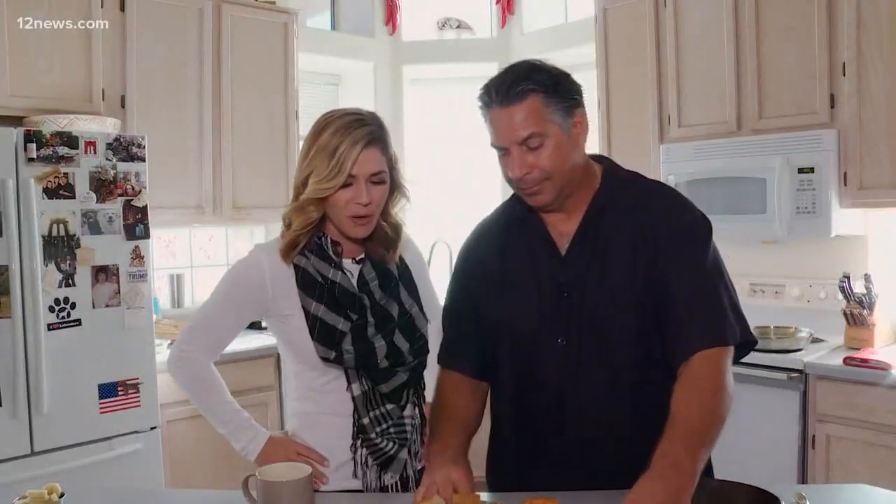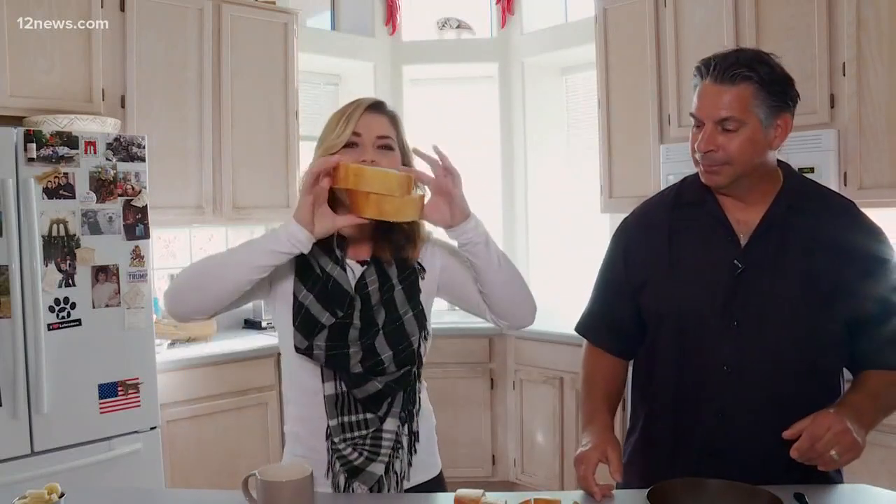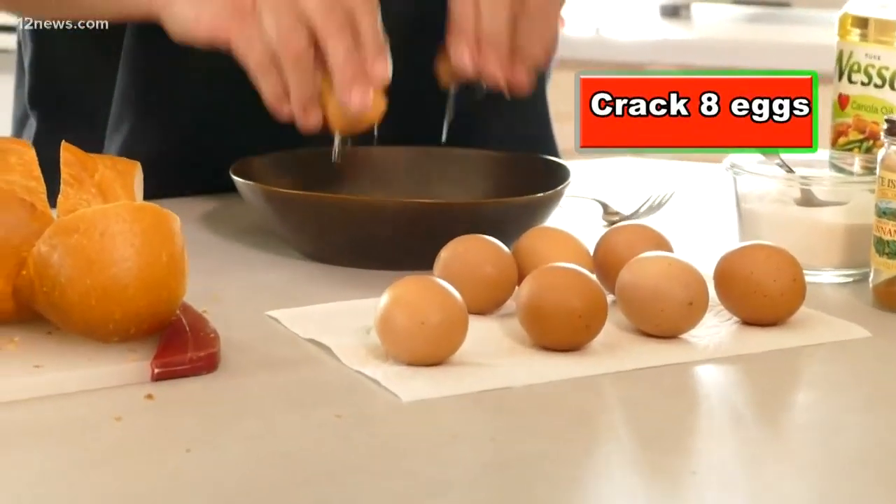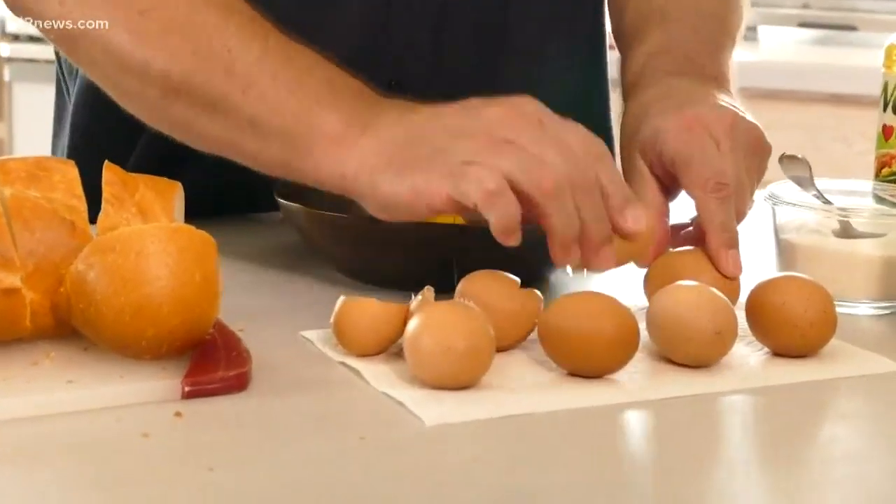Holy smokes, you weren't kidding! You better make a sandwich — that's what you find at the New York delis. So now we're gonna actually break eggs, and we got eight eggs here.